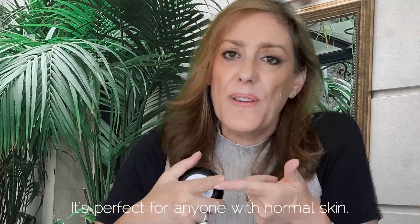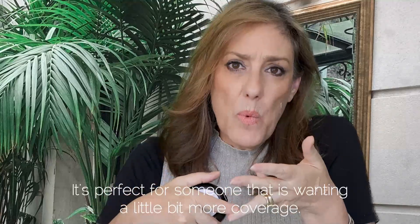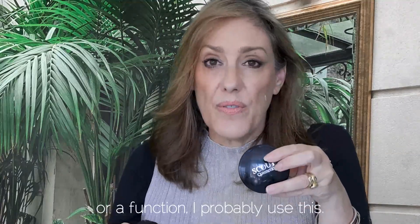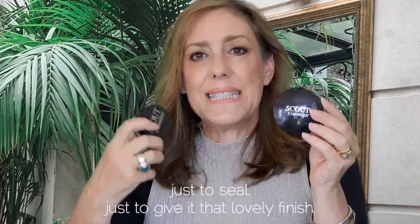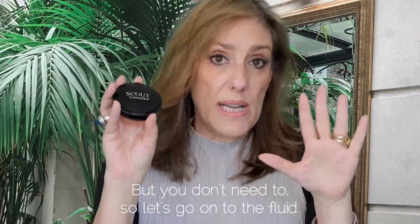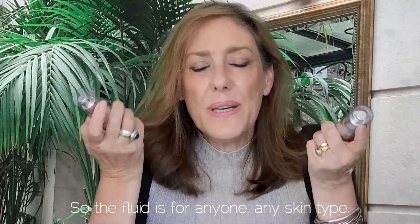The cream compact is perfect for anyone with normal or mature skin, or anyone wanting a little more coverage. If I were going to a wedding or function, I'd use this and then apply the loose powder over the top to seal it and give a lovely finish — though you don't need to.